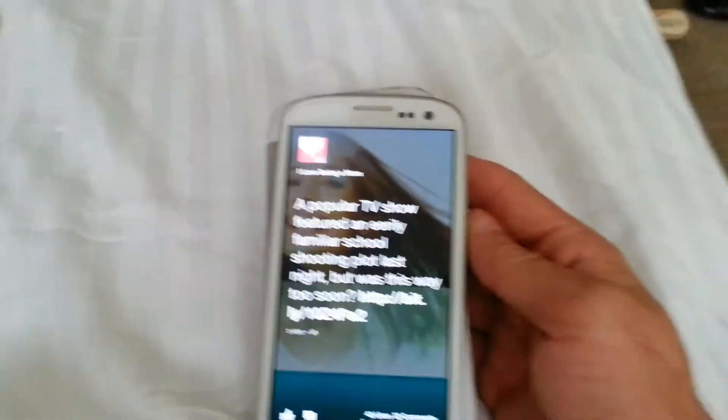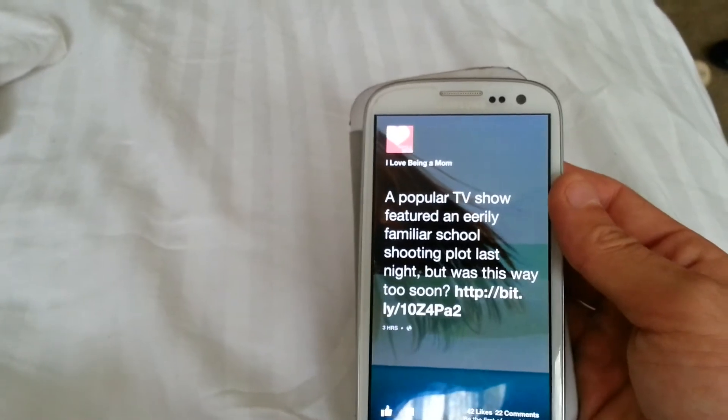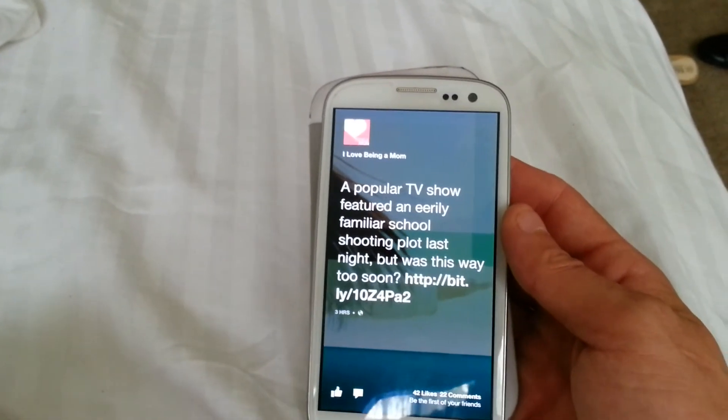Yeah, Facebook Home on the Samsung Galaxy S3. If you like my videos, please give them a thumbs up, subscribe, post comments — let me know what you think. Thanks!